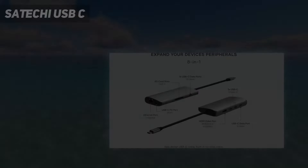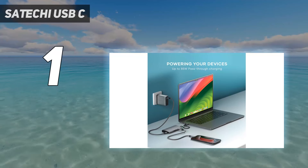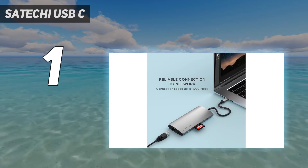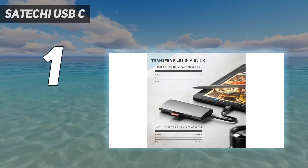And number 1: the Satechi USB-C hub. Satechi makes some of the nicest accessories I've held, and this hub is no exception. It's built from the same aluminum as the rest of Satechi's gear, with a short braided cable leading to a USB-C connector. It's designed to feel at home next to a MacBook Pro or Surface laptop, and it nails that vibe.